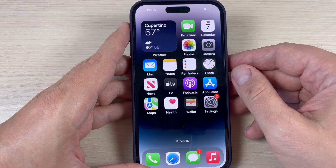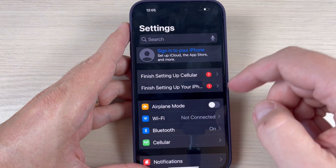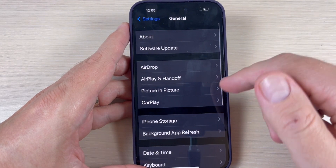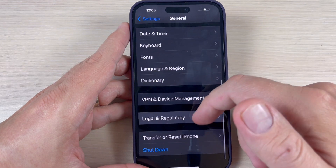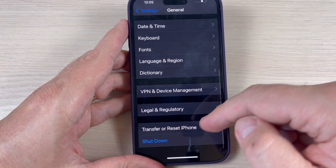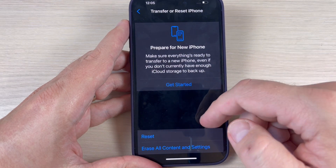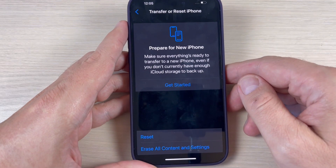So to do that, just go to Settings, and here go down and go to General. Here go down again and we have Transfer or Reset iPhone. Just go here and now we have two options.